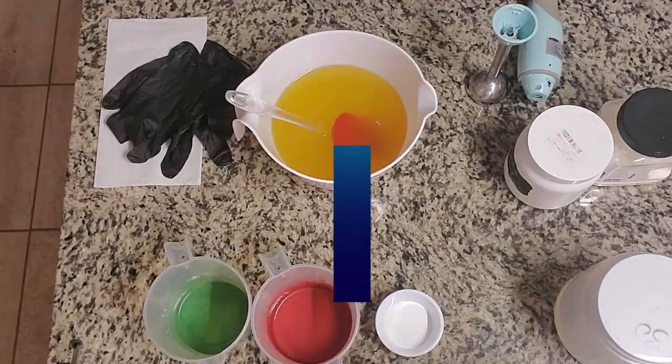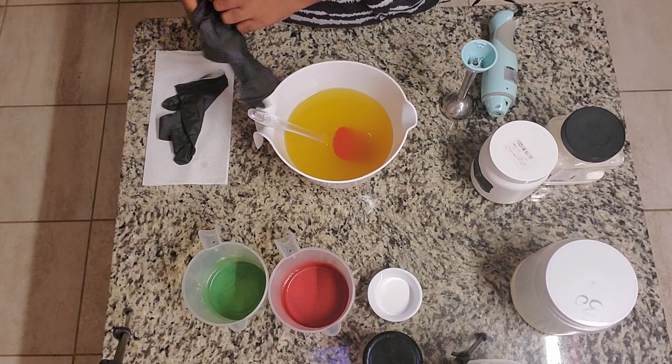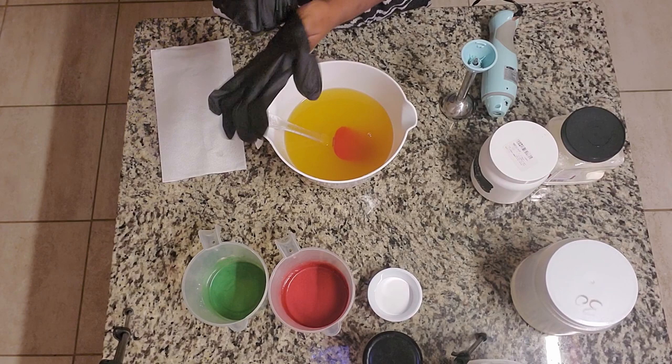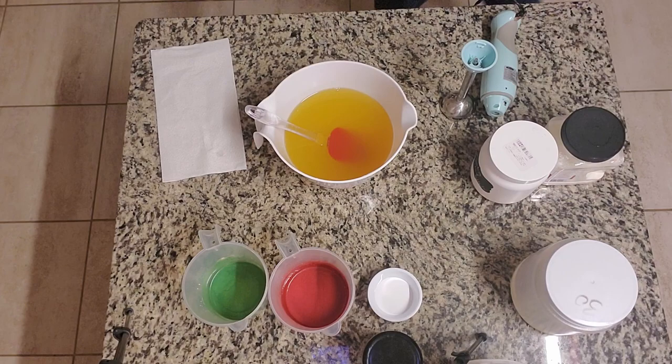I got my gloves here and my stick blender, so let's get soaping. As always, you want to suit up for safety, so make sure you put your gloves on. I also recommend wearing gloves when you're playing around with fragrance oils because your hand will smell like whatever it is for a while — it's like a really strong perfume moment, and nobody needs too much of that.